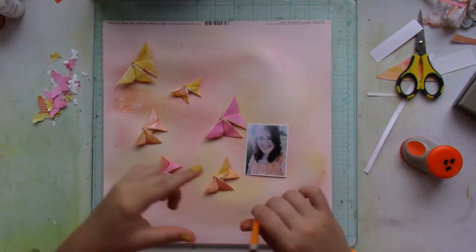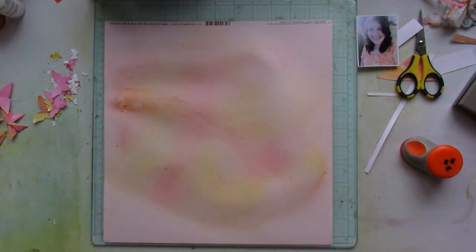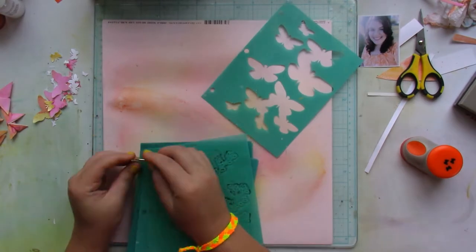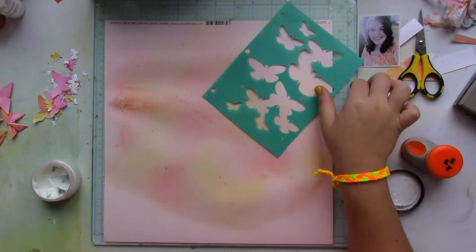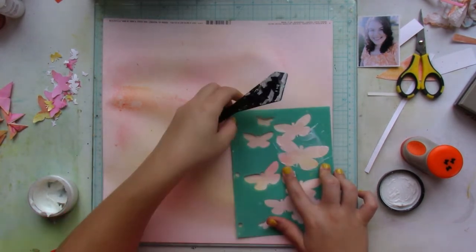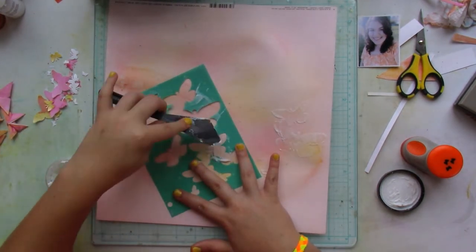I'm marking where the origami butterflies are going to be placed. Once the background is mostly dry, I grab a stencil from Becky Booton and the Putting on the Glitz texture paste by Shimmers, and I'm adding a couple of butterfly shapes here and there around where I made the marks for the origami butterflies.